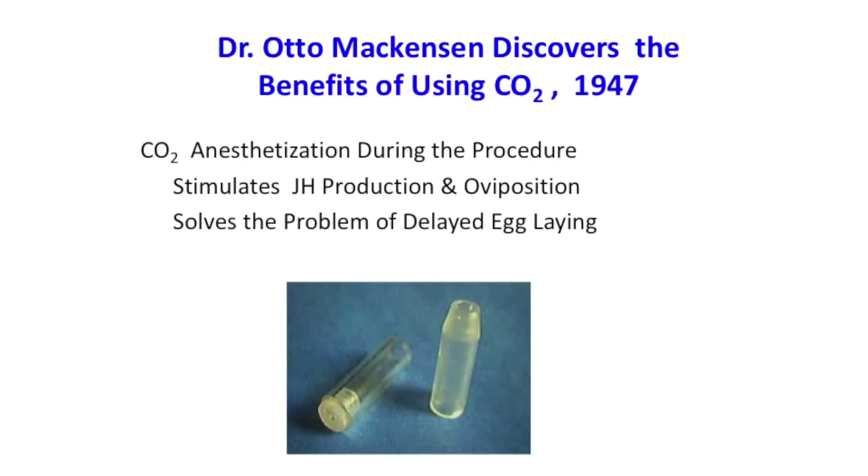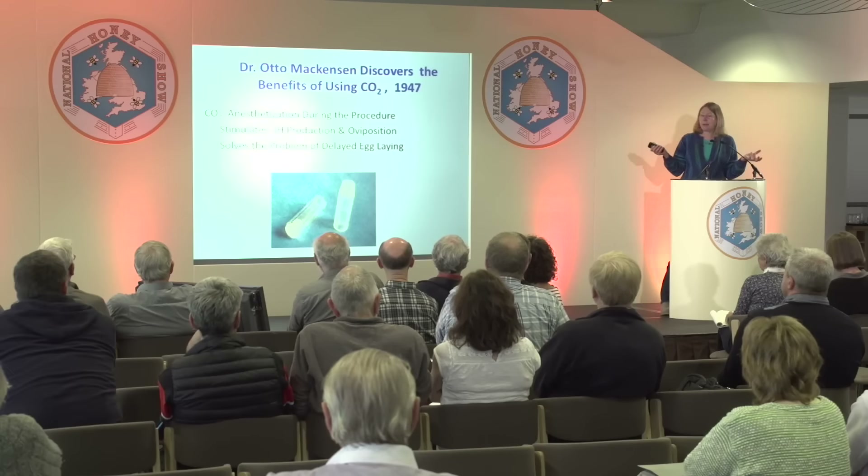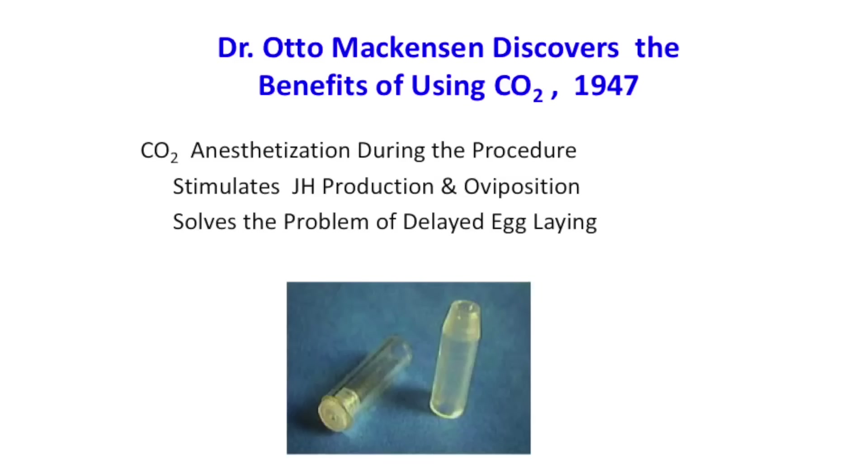They were gassing mosquitoes in the lab, and Mackensen noticed this and thought maybe they could use that for queens. He tried giving CO2 treatments to virgin queens before insemination and found that this actually made them start laying faster. We know now that the CO2 affects the juvenile hormone, which kicks in and induces egg laying and ovary development. So this is really important and a big advantage.